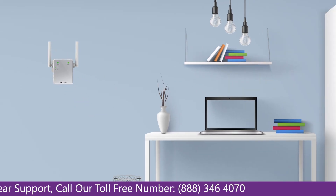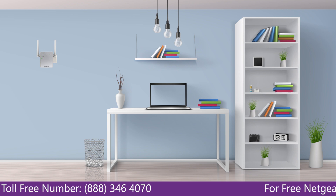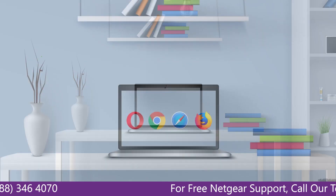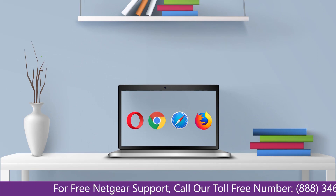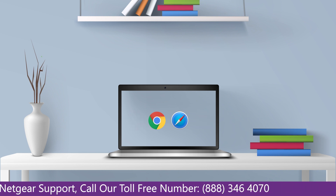Once it turns solid green, we can now head to our laptop and begin configuring our Netgear range extender EX2700. You can use any browser you like, such as Internet Explorer, Chrome, Safari, or Opera Mini. Go ahead and open your preferred web browser.